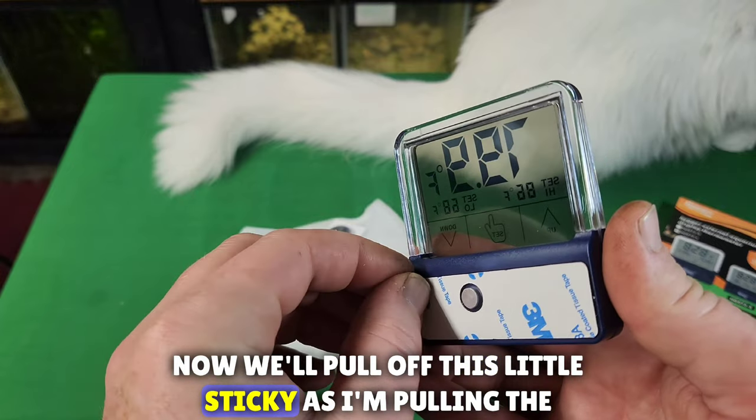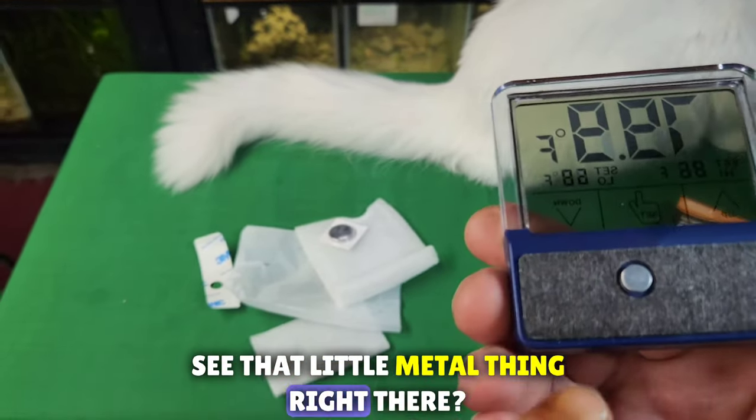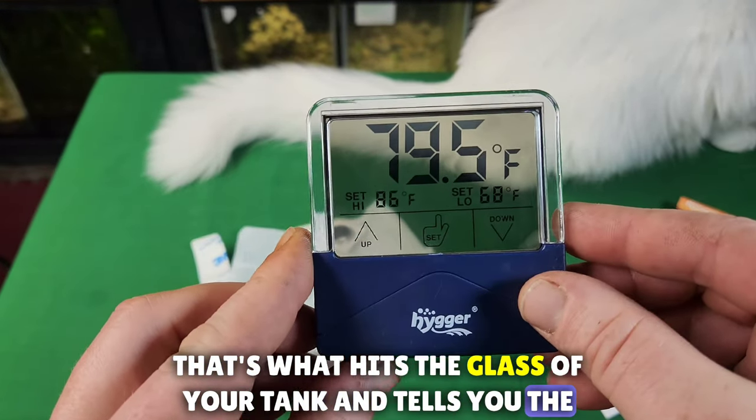Now we'll pull off this little sticky. As I'm pulling the sticky off, see that little metal thing right there? That's what hits the glass of your tank and tells you the temperature.